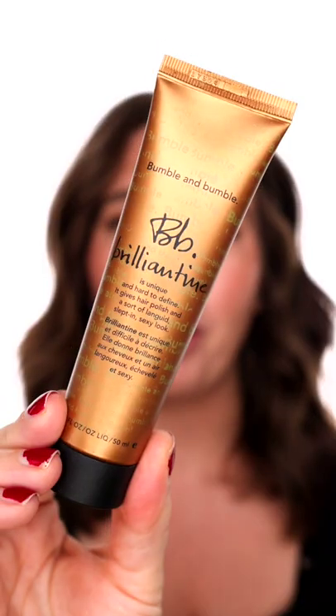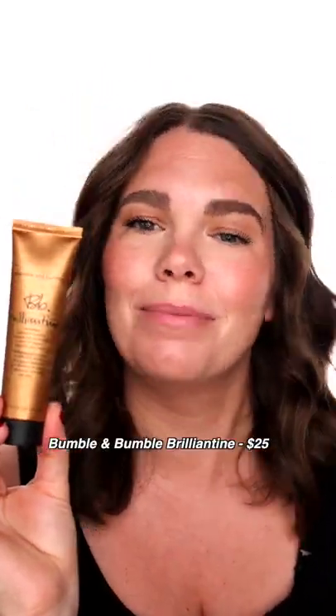What is it? You've probably passed it in Sephora a hundred times. It's Bumble and Bumble Brillianteen. Tell me what you think.